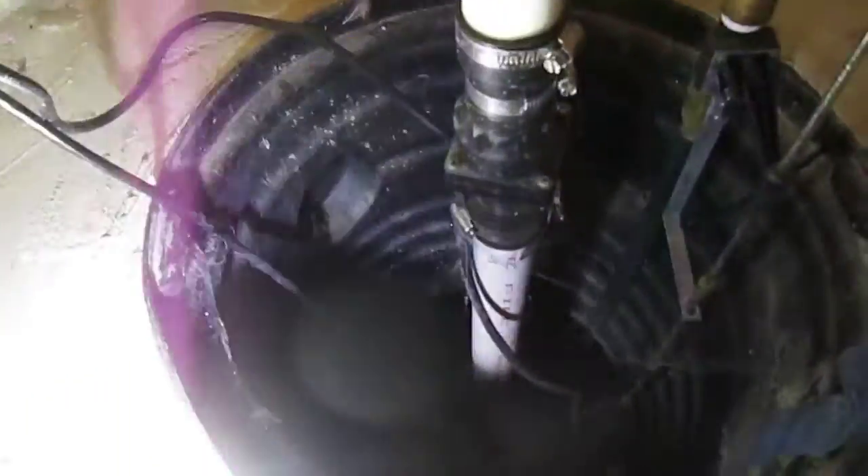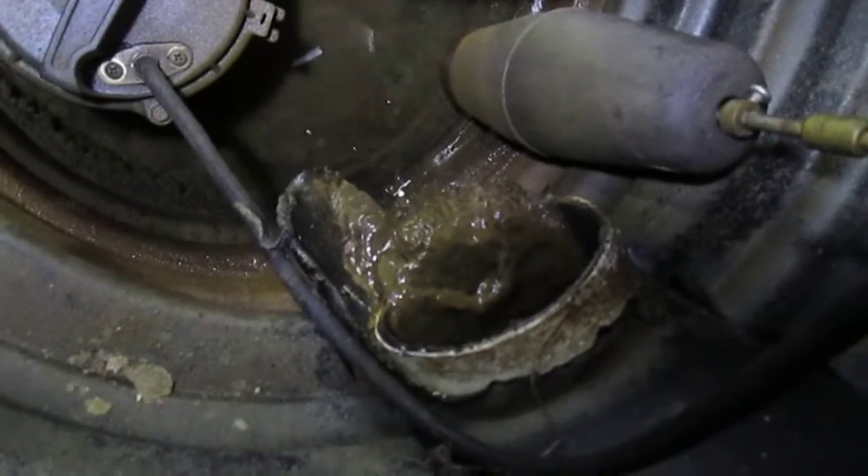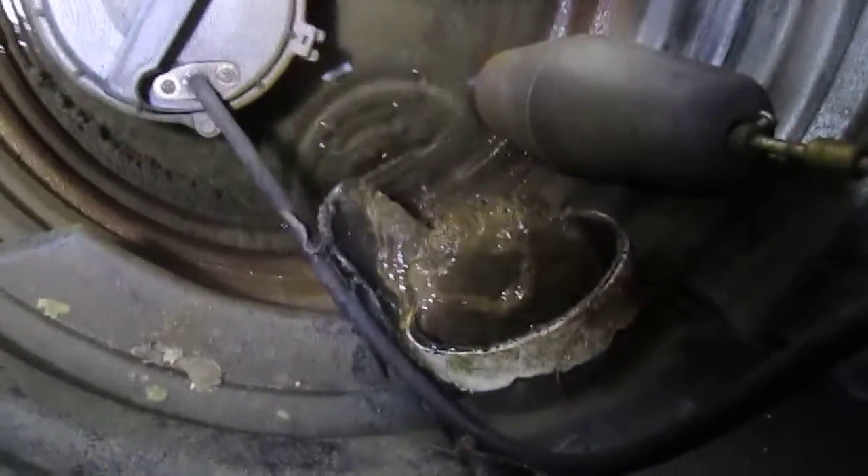This house was built in 2001. I wanted to show all the crud coming out of the drain pipe here that flows into the sump pit. I'm going to try and crack it out — it feels hard — so I'm going to try and pull it out.